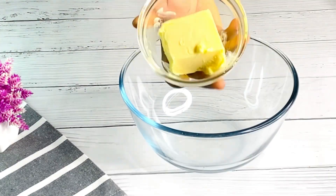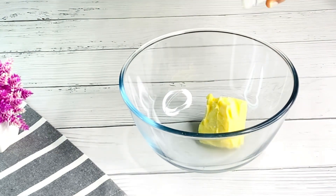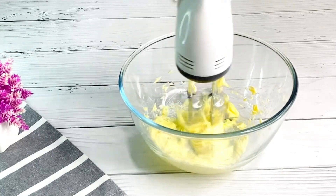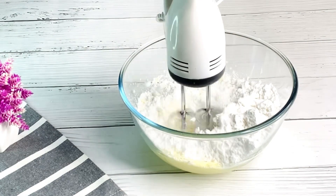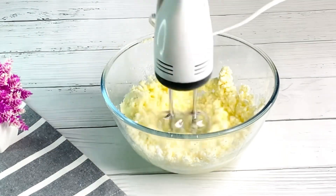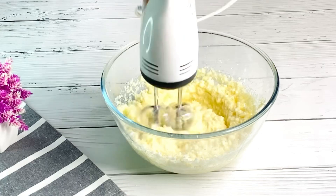Next, I'll add my butter into my bowl — make sure your butter is nicely melted. Once done, mix with your hand mixer. I'll then add in my sugar, and after that I'll add in my vegetable oil. I'll make sure to list all the ingredients in the description box as usual. Cream everything together until it's perfectly smooth.